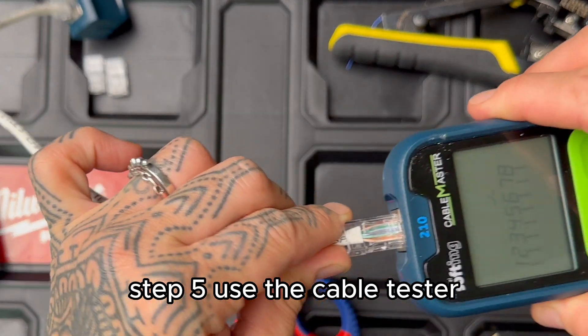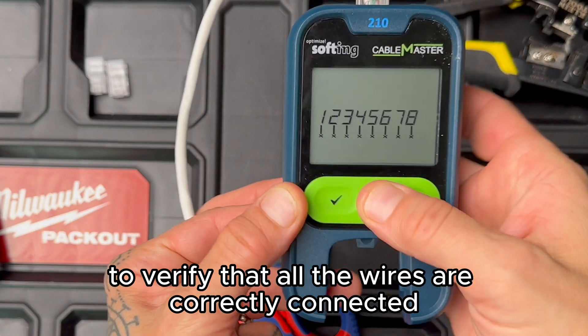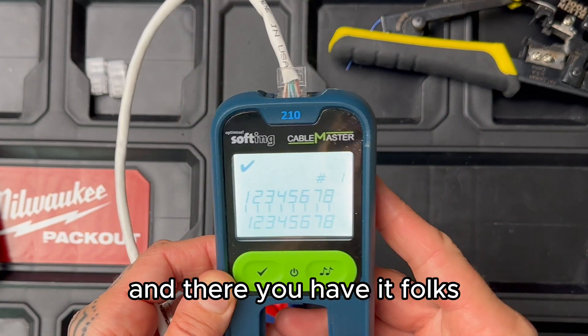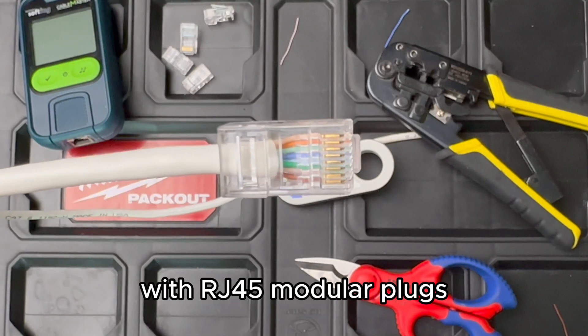Now it's time for the final step. Step five: use the cable tester to verify that all the wires are correctly connected. Simply plug in the tester and wait for the results. And there you have it folks — you've successfully terminated a CAT6 cable with RJ45 modular plugs.